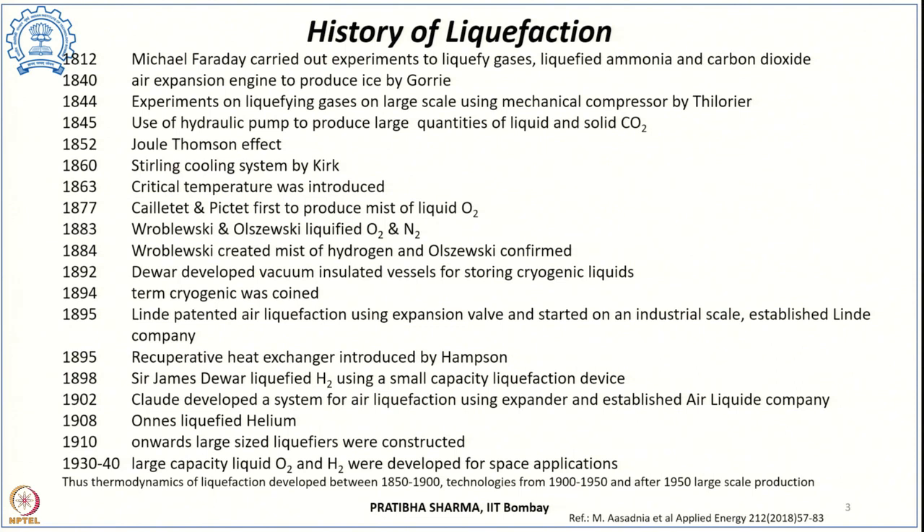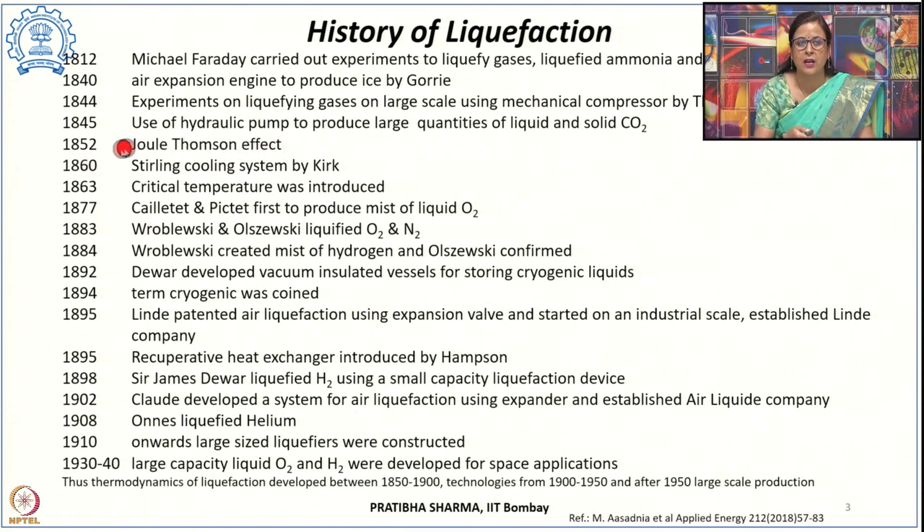Looking briefly at the history of liquefaction: it started in 1812 when Michael Faraday carried out small-scale experiments in a test tube to liquefy different gases, successfully liquefying ammonia and carbon dioxide. In 1840, Gauri was able to produce ice by means of an air expansion engine. In 1844, Trilorin carried out large-scale experiments for liquefying gases using a mechanical compressor. In 1845, large quantities of liquid and solid carbon dioxide were produced using a hydraulic pump.